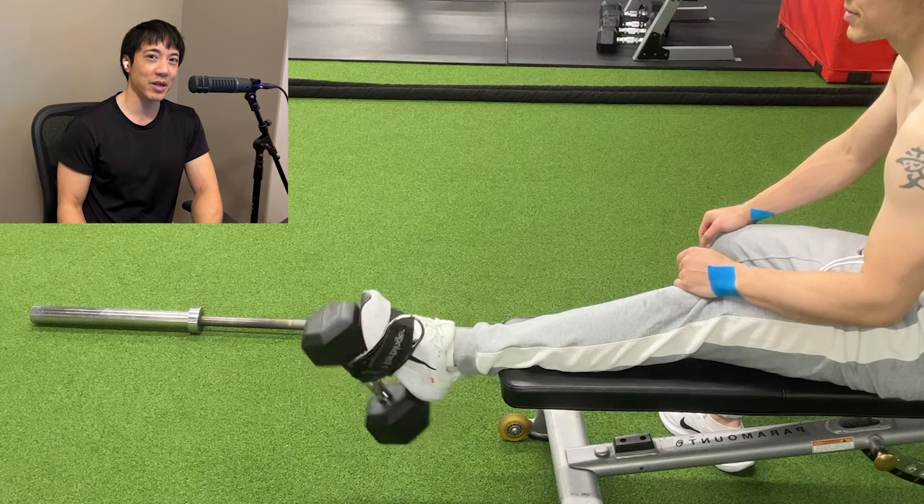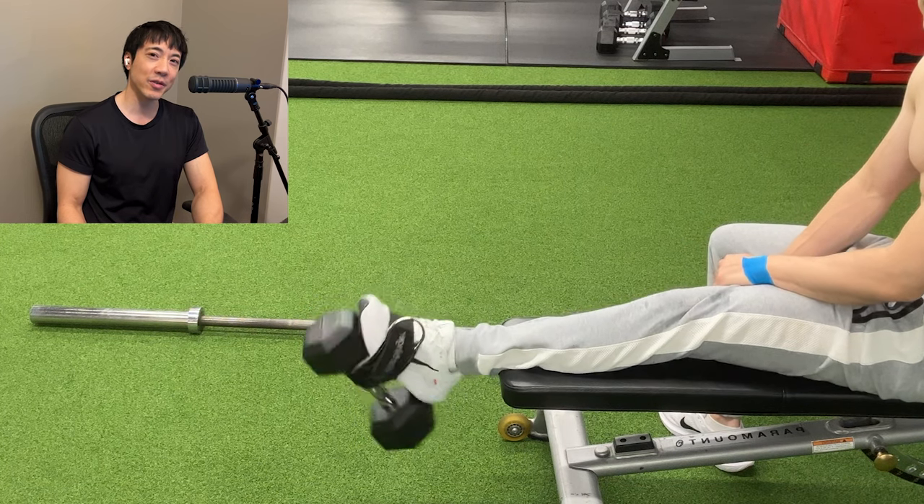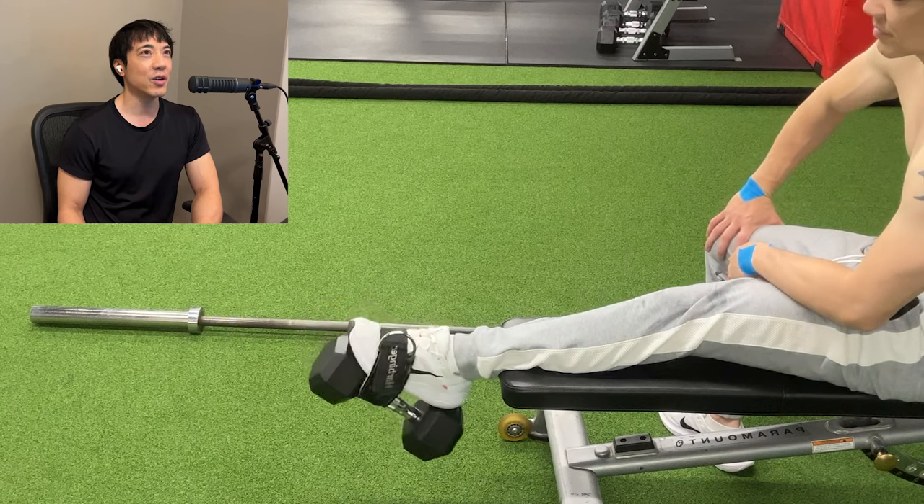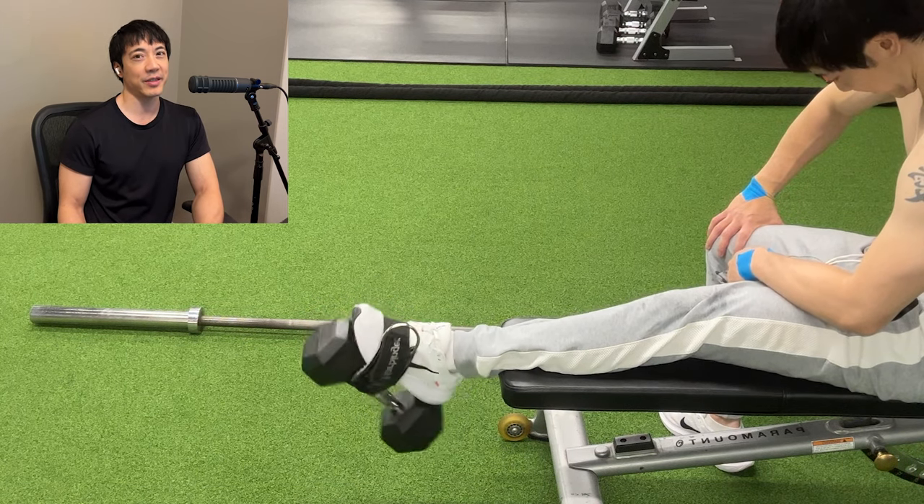So I'm using a dumbbell — it's a 20-pound dumbbell as you can see. Now how many reps am I going for? I'm going for 100. Why 100? Because if I go for anything less than 100, I don't really feel it. Long term.